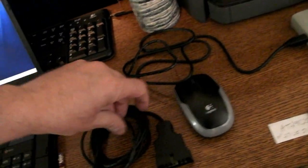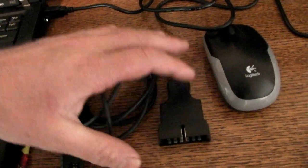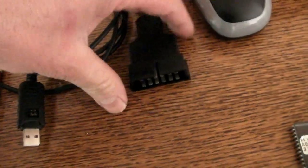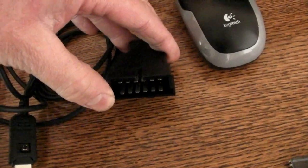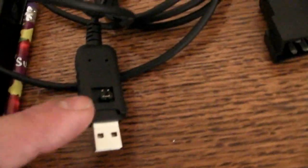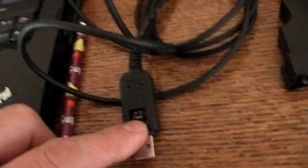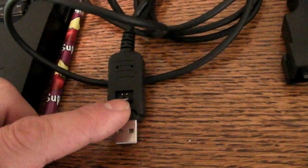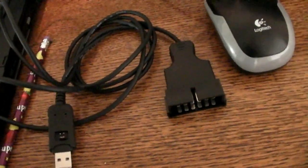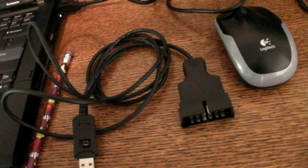You'll need an ALDL cable so you can connect to your computer and do data logging. You can get these on eBay. It's an OBD-1 connector on one end, USB on the other end, and it has a resistor in it for certain types of VCMs. If you're tuning the tune port injection, you'll need to switch a jumper. You can pick that up on eBay or moats.com or moats.net.